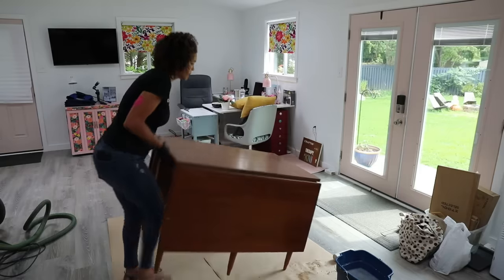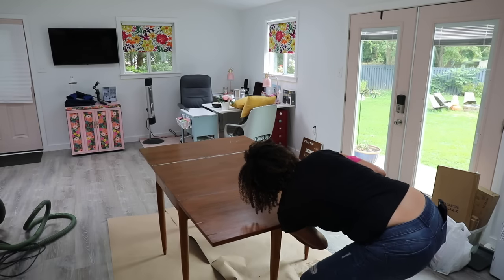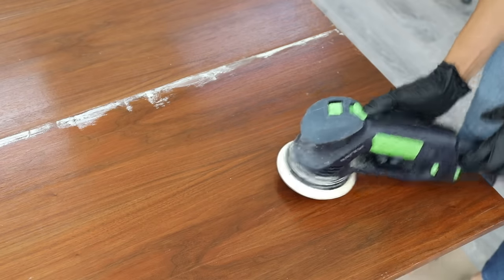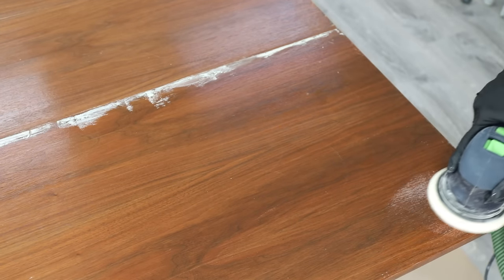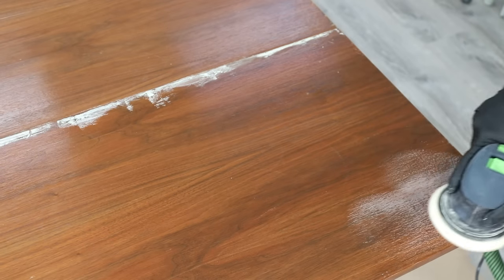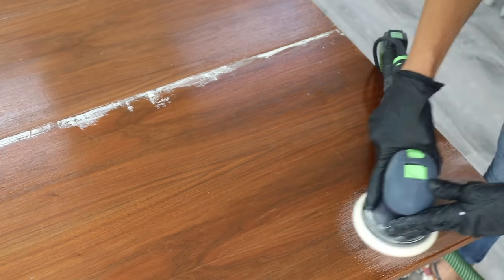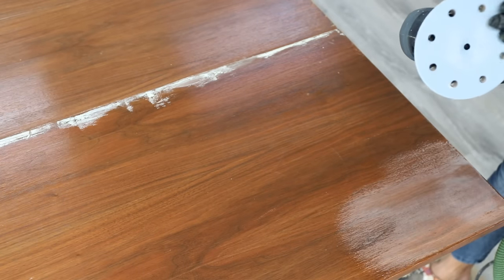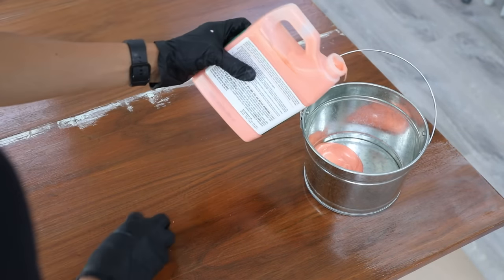If you're trying to bring a piece of wood furniture back to life, restain it, and have it be beautiful, you have to decide: are you going to sand it or are you going to strip it? You'll probably have to do both. I started by just trying to sand it with no chemical stripper, and decided it's probably going to be easier to use a chemical stripper first and then sand it.